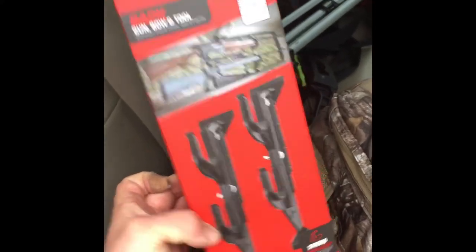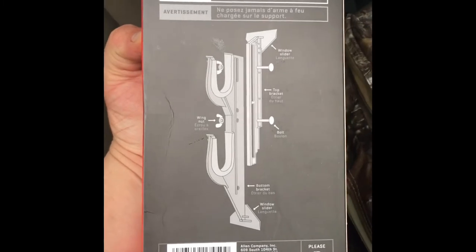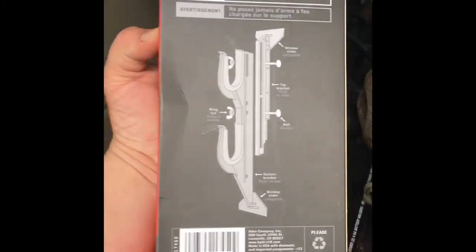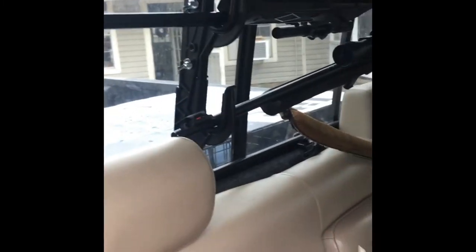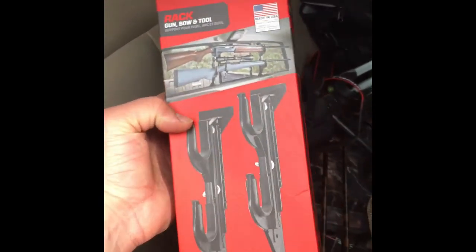This is just a quick little video review on these Allen window mounts. I should also mention the price on these was $15 on eBay — you can buy them new for around $15 to $18 depending on who you buy them from. Price point is good, design is decent, but for my truck unfortunately they could probably be a little bit better. Thanks for watching — if you like similar videos, feel free to like, comment, share, subscribe, and we'll catch you next time.